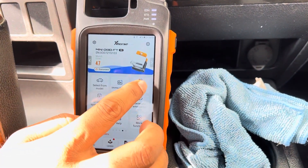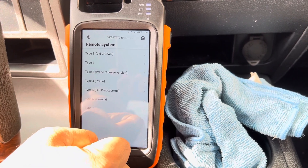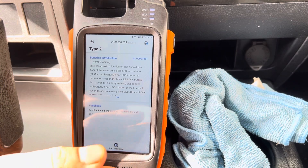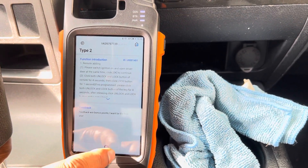Go to the remote systems. Okay, and select type 2. Press start.